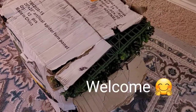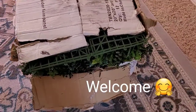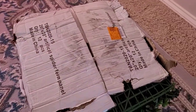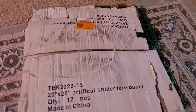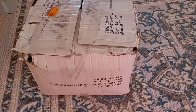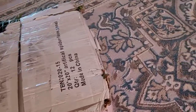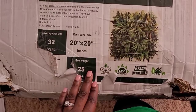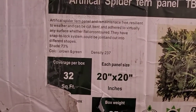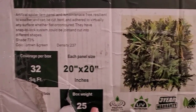Welcome back to Soto Creation where we make your imagination a reality. I am so excited to bring to you this artificial spider fern panel backdrop. I've been waiting to open this box and create some designs for you, and I'm so excited today is finally the day to do this.